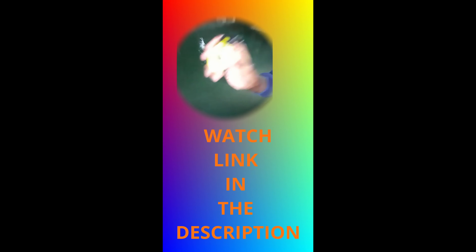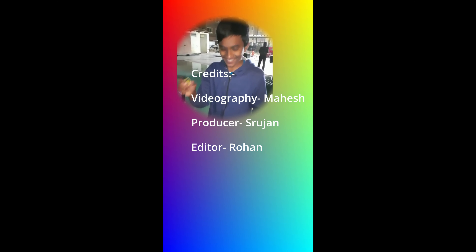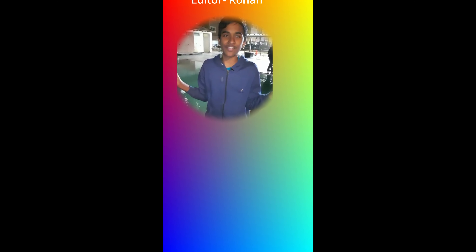The time — everything is really perfect. This watch is under 300 rupees. So if you want more videos like this, please consider subscribing, and I'll catch you in the next one.